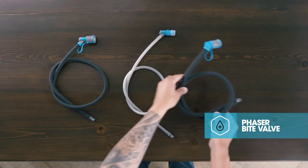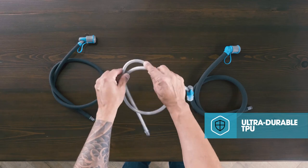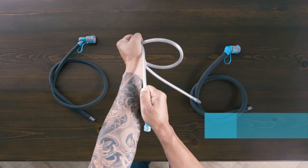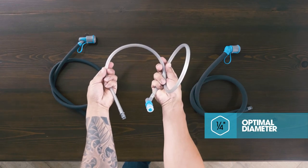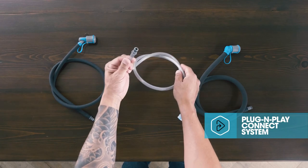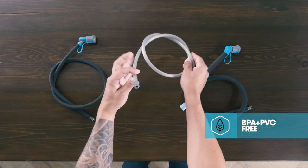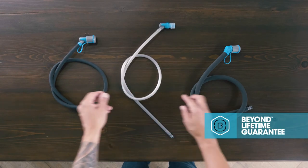Made of performance-grade TPU, all of our hydration tubing is ultra-rugged and taste-free. Designed at a quarter inch, these tubes are the optimal diameter for over-the-shoulder routing and high water flow. All of our tubes include a self-sealing plug-and-play connector for quick and convenient tube removal. They're all 100% BPA and PVC free, and backed by our Beyond Guarantee.